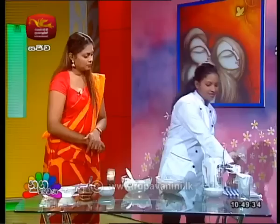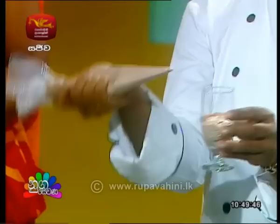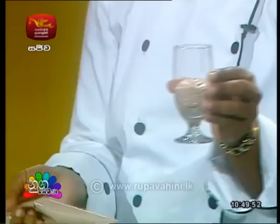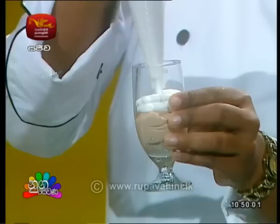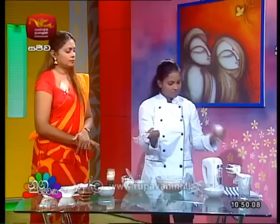Then we'll make the glaze. We're going to make the glaze and mix it together. Then we will set the white chocolate mousse with the white chocolate mousse. I will make this a little ginger.